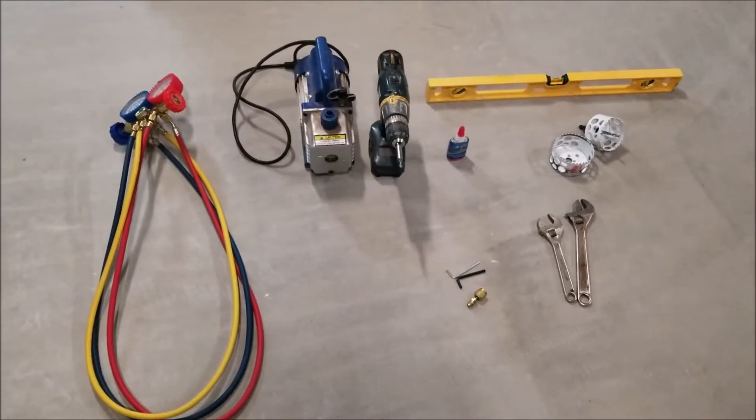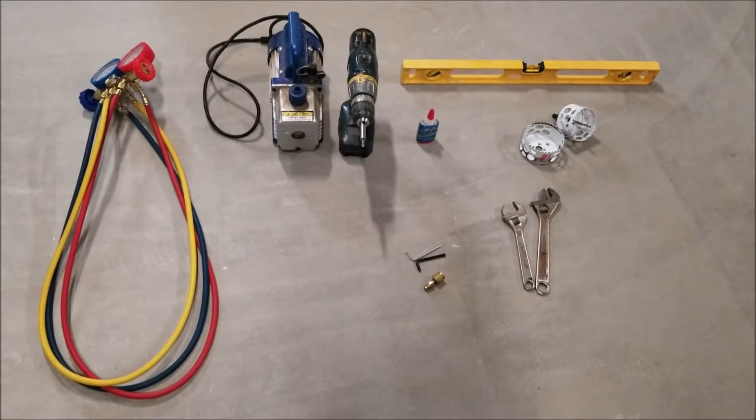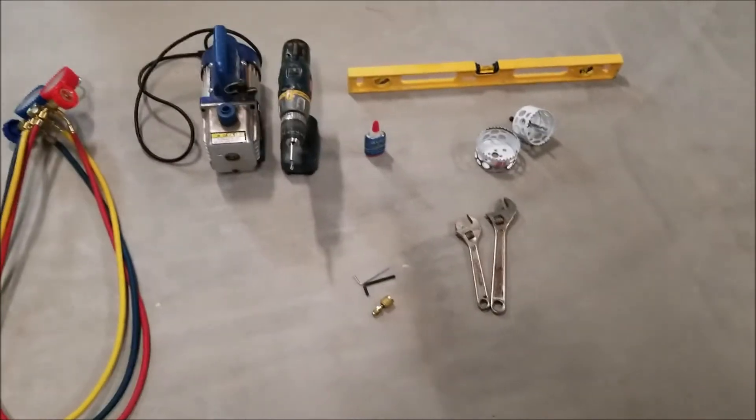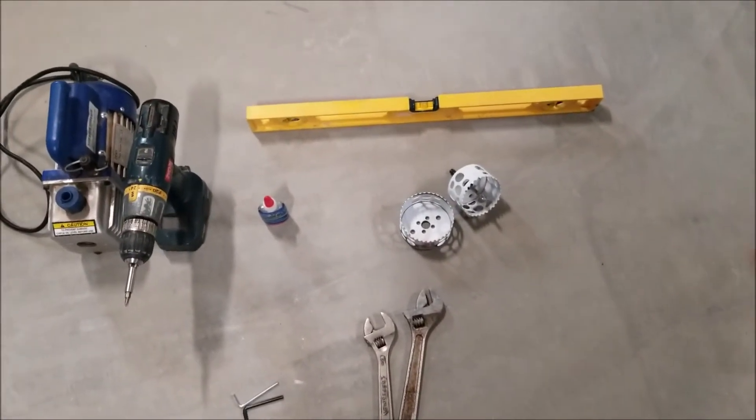I thought I'd do a quick video on the basic tools that you need to install a mini split — it's just going to be a real quick list. Basically, what you're going to need first is a level to level up the pad and make sure everything's level.